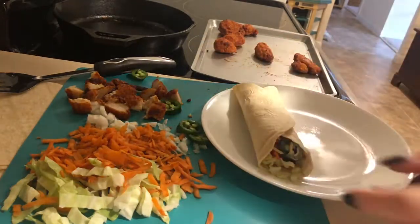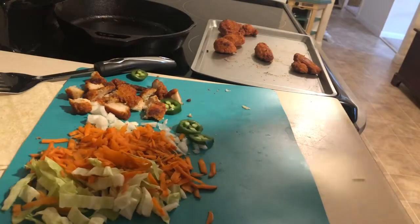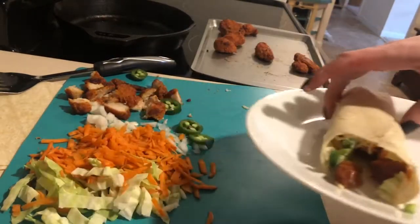This is such a quick and easy meal to do and even if you don't have chicken in your freezer you can use canned chicken or even tuna. This is a great way to use up random things you still have left in your fridge.